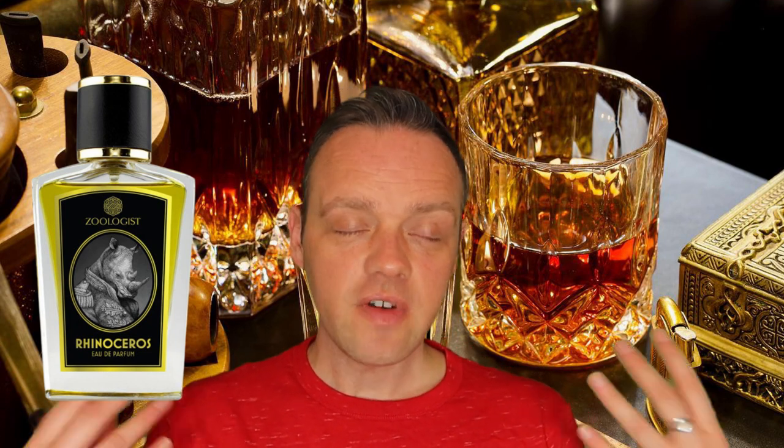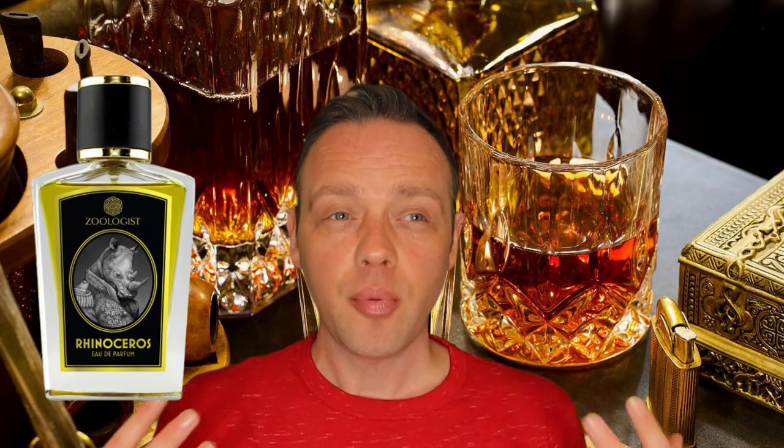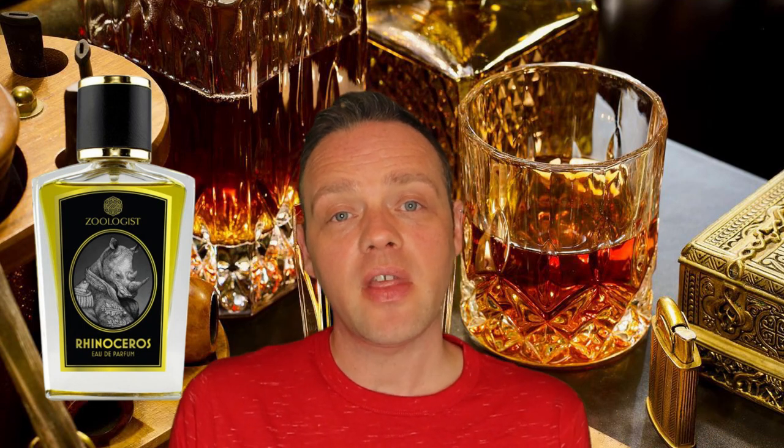Prin is very distinct in his way of constructing perfumes. He's very distinct in the notes that he chooses, and all of them feel like they're from the same family. Yet Sloth is my actual favorite of the three. So this one opens to me kind of aromatic.